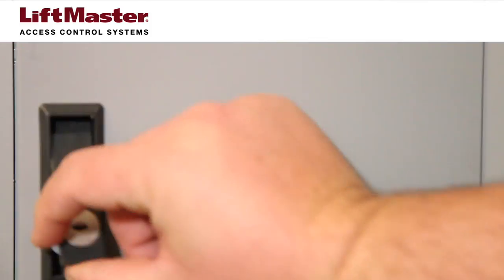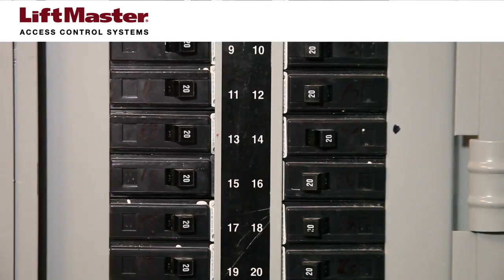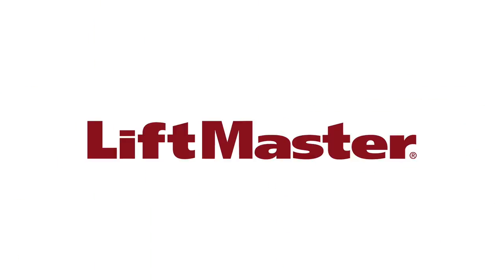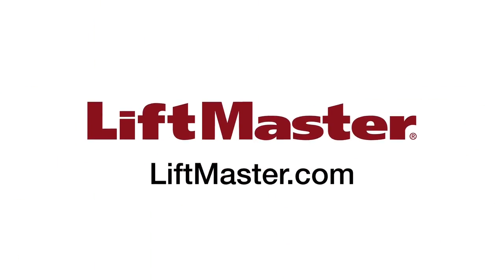You may now reconnect power to the telephone entry system. Thank you for choosing LiftMaster. Be sure to check out our other products and accessories when you visit us on the web at LiftMaster.com.